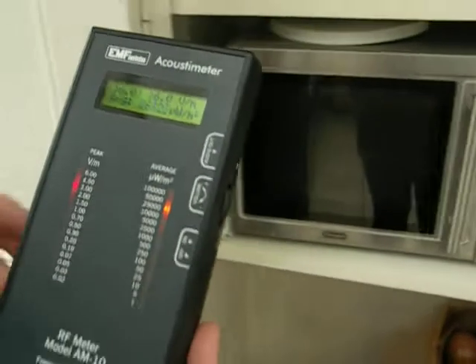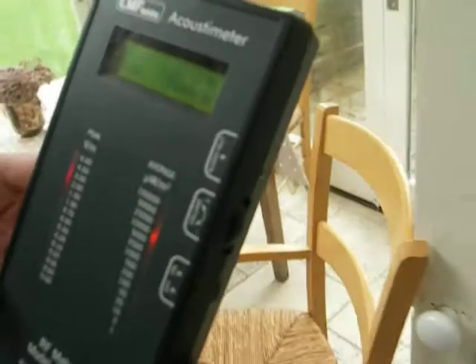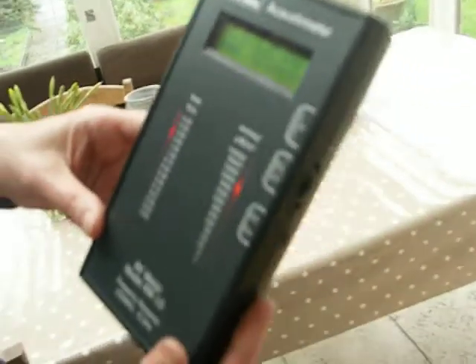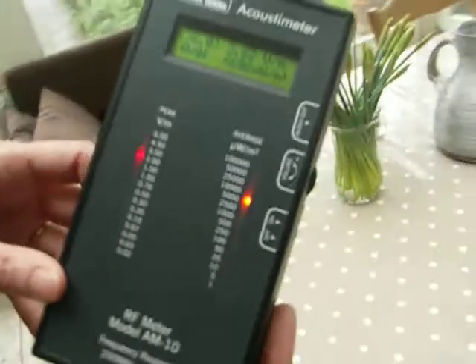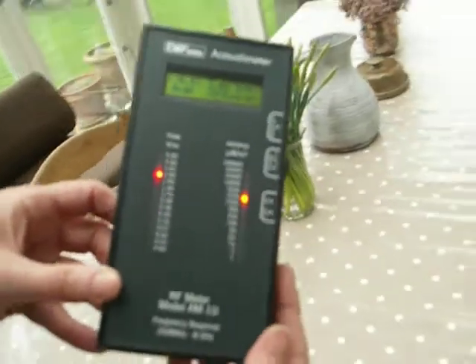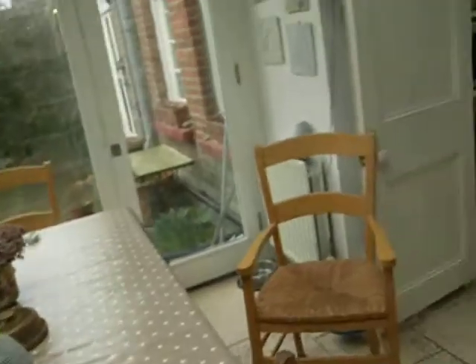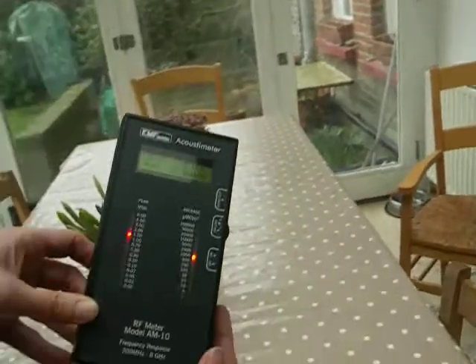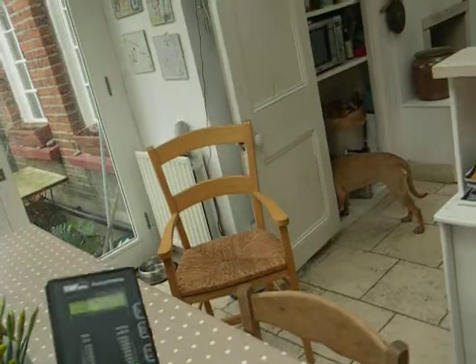Now we're going to move away. How far do you think your microwave emits radiation? We're two meters away. We're now three meters away. Look! I'm sitting at my kitchen table four meters away from my microwave and look how bad it is. So you want to stay well clear.